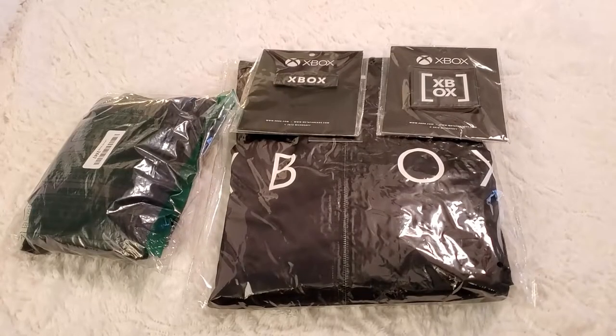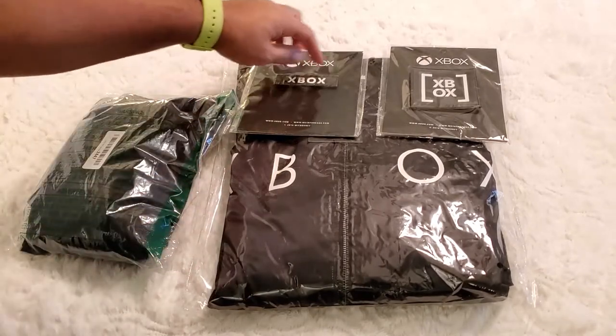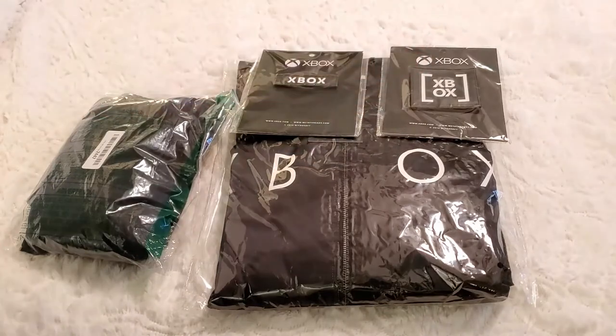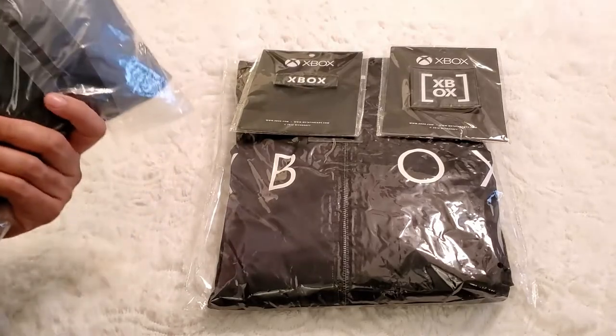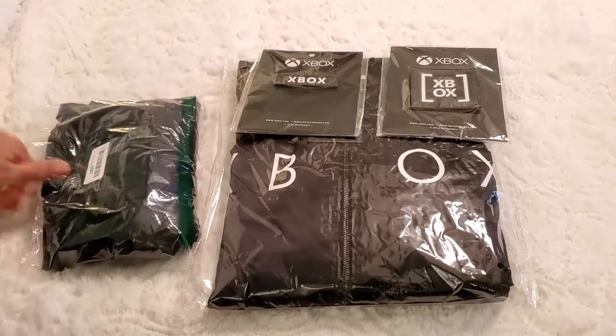What's up geeks? We're here to take a quick peek at the Xbox linear bomber jacket, and I got a couple of the Xbox laser cut patches. I'm not sure which one fits on it — I'm pretty sure this one does. I don't know if that one did, but I picked it up just in case. And just for giggles, this just happened to come in the mail literally about a minute ago when I was starting this video — it's a Punisher workout shirt, so I'm gonna crack it open and let you see what it looks like.